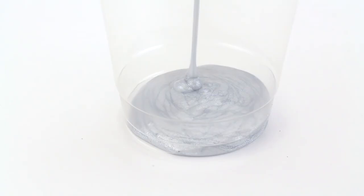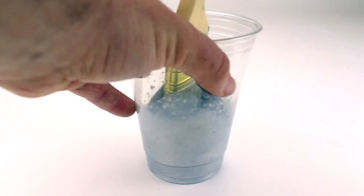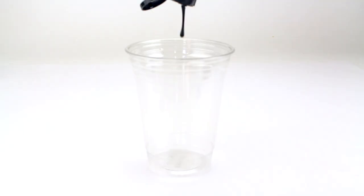Pour one part Americana multi-surface paint and one part water into a plastic cup for each of your paint colors. Now you're going to stir these together. Be sure to repeat this same process for each paint color.